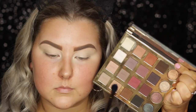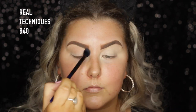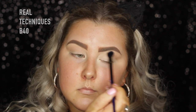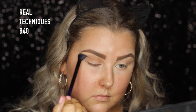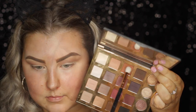Then for eyeshadows, I'm dipping into one of my favorite eyeshadow palettes ever, which is the Tarteist Pro Palette. I'm taking the shade Bold to start off with and just buffing that through the crease. Then I'm taking this shade called Innocent, which is kind of a little bit darker and a little bit warmer, and I'm just doing the exact same thing, just really buffing it through.